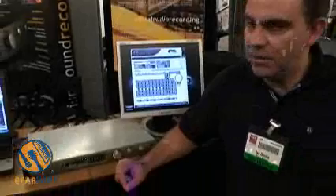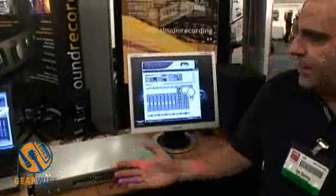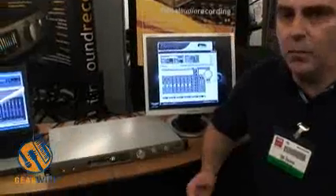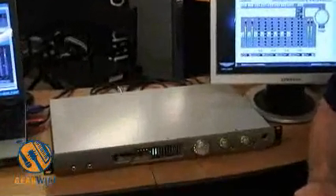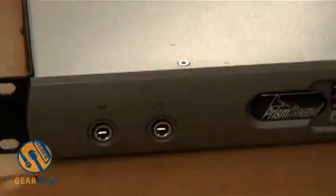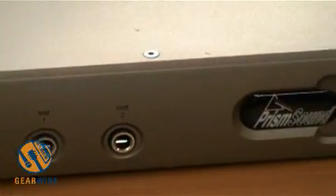I'm going to talk a bit about Orpheus, the new Prism Sound converter product that you can see here in front, and how we came to make it and why we think it's a great product. Before I do, I'm just going to say a little bit about Prism and who we are and where we came from.